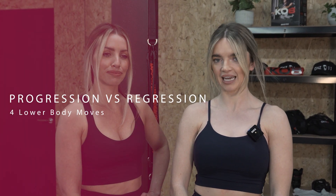Hi everyone, I'm here today to show you progressions and regressions of four lower body moves using the KO8. I'm here with Bec — I'm going to be showing you the progression of every move while she'll be showing you the regression.